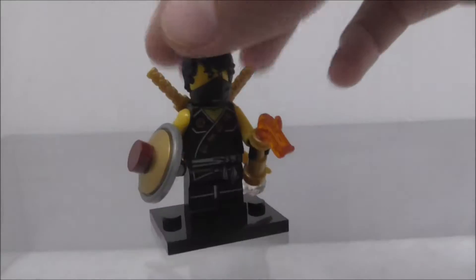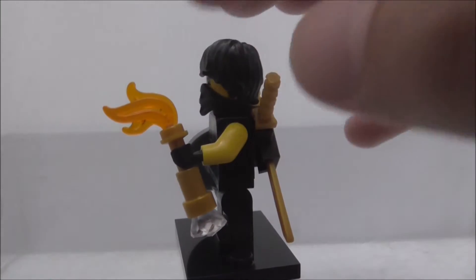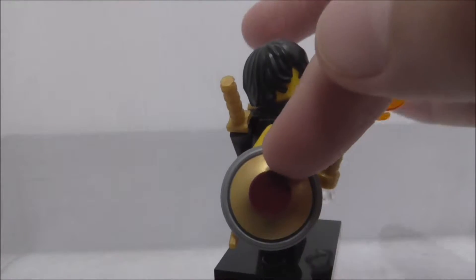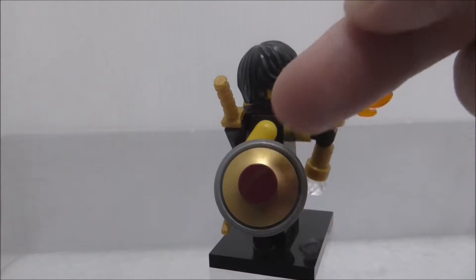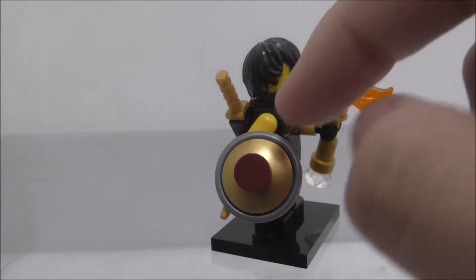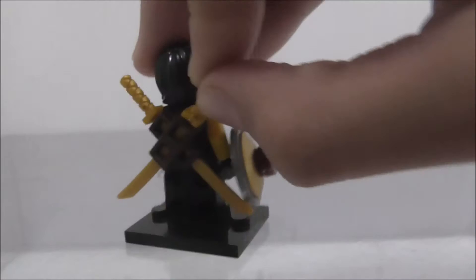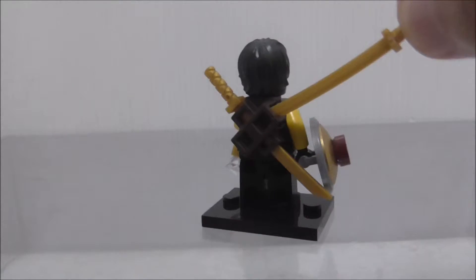It comes with a lot of accessories. There's some sort of flamethrower or torch with fire and also a little diamond at the bottom. Then you got this shield, which is pretty cool — it's a gold dish piece, with a dark red stud piece clipped onto a gold little dish piece, clipped onto another bigger dish piece. And then on the back you got these gold shurikens, which come with a holder, two of them.